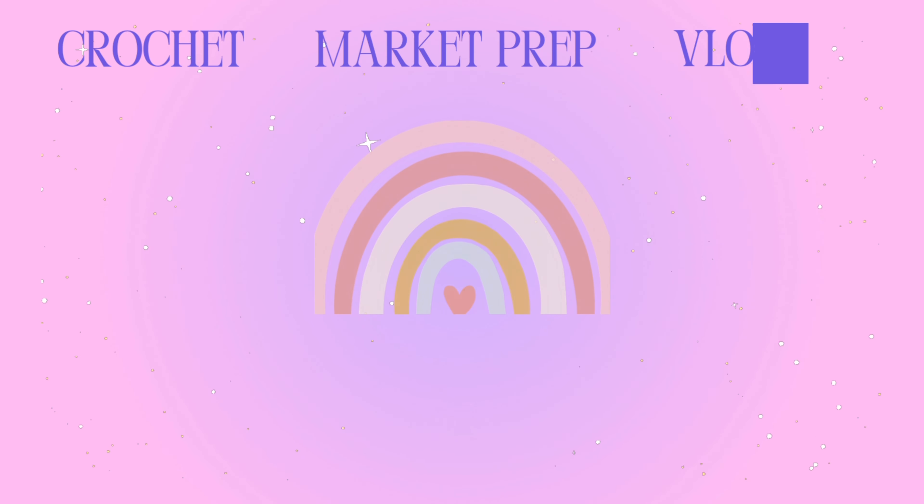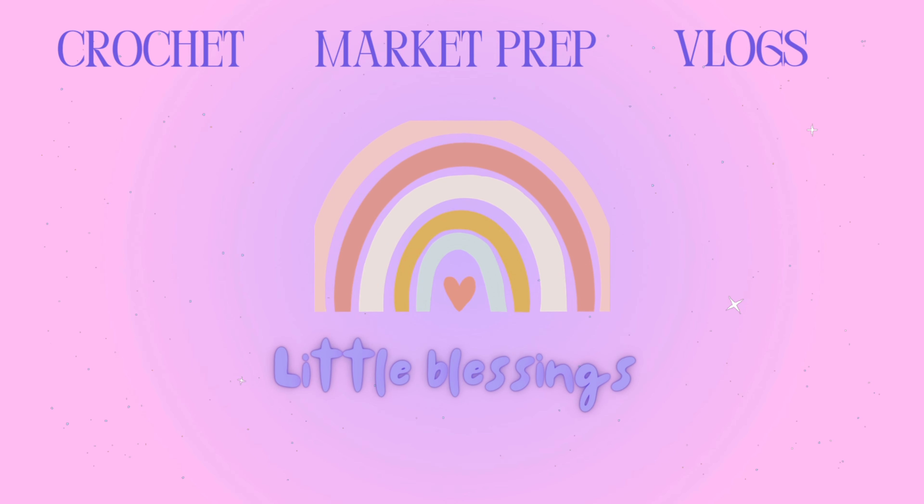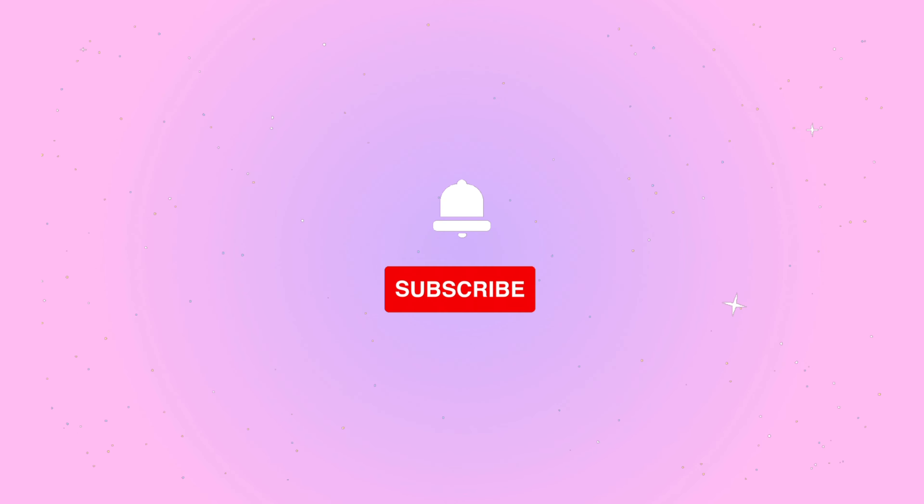Hello crochet friends and welcome to my channel. My name is Nikki and today we are going to be doing a video on what I crocheted this week, Valentine's edition. This week I have come up with a few patterns so I am hopefully going to be releasing them soon and I'm super excited.